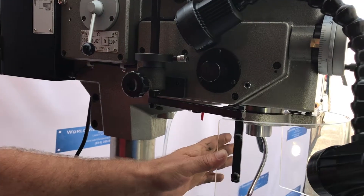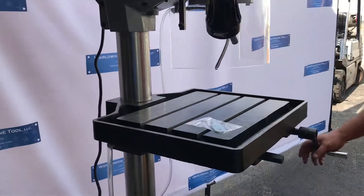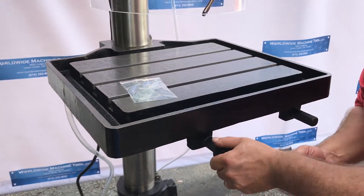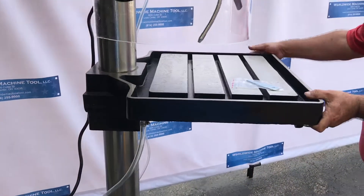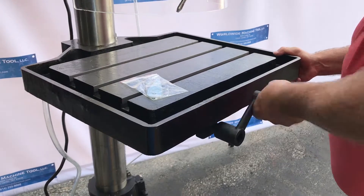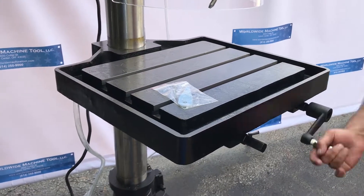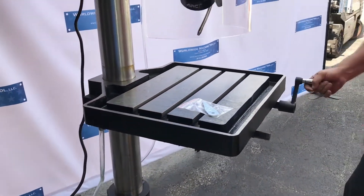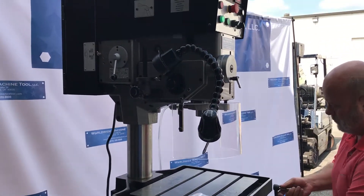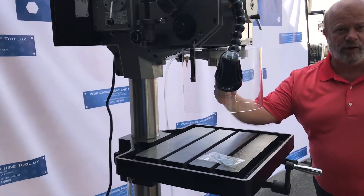It's got an adjustable guard and an LED work light. The table is adjustable up and down with a lock, and it also rotates. It also comes standard with a flood coolant system.